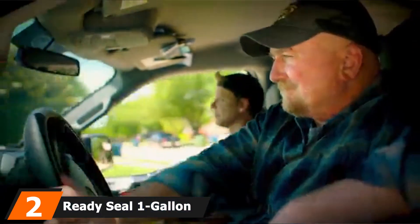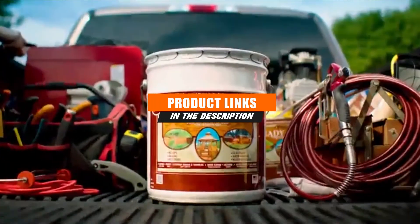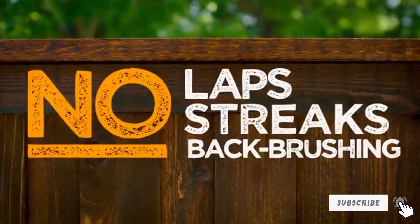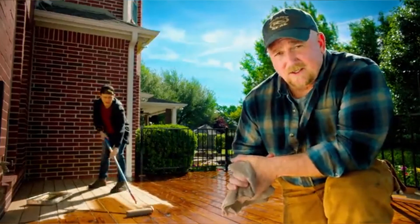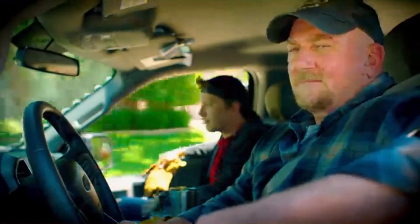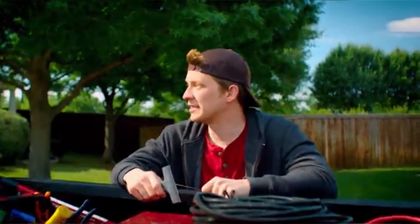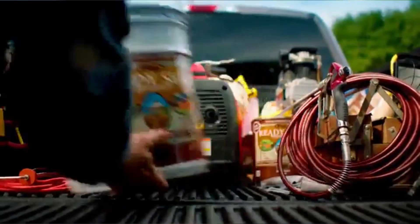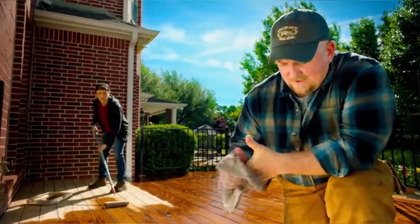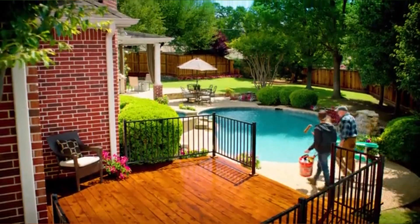Next at number two, we have Ready Seal 1-Gallon Can Natural Cedar Exterior Stain and Sealer. For outdoor projects such as staining a porch or deck, you'll need a product like the Ready Seal Exterior Wood Stain and Sealer. This stain is sold in 1 and 5-gallon jars, as outdoor projects are typically larger, and it covers around 125 square feet per gallon. This stain and sealer combo can be applied to all types of hard and soft wood, and will help protect the material from mold, mildew, and ultraviolet rays. This particular stain has a natural cedar color, though the brand offers other shades as well. The stain penetrates deep into wood in minutes regardless of the temperature outside, and dries to a durable, flat finish that resists chipping, cracking, and flaking. There's no backbrushing necessary, making application significantly easier, and if you ever need to reapply, you don't have to sand or strip the wood.